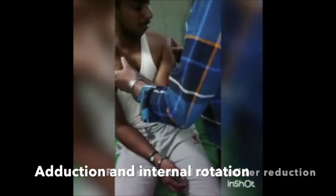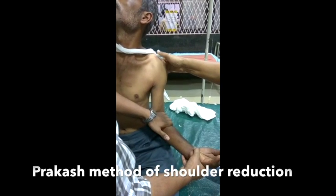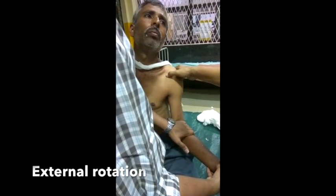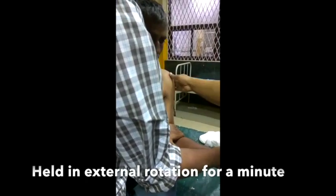It is even possible to tell the exact time when the head goes back in by the dramatic smile and relief on the patient's face. The last case once again demonstrates the technique: sitting patient, back stabilized, external rotation, held in sustained external rotation, arm is then adducted so that the elbow crosses the chest, and simultaneously using the forearm as a lever arm, the shoulder is internally rotated so that the palm touches the opposite shoulder and the head glides into the socket with majestic elegance without sounds, clicks and clunks.